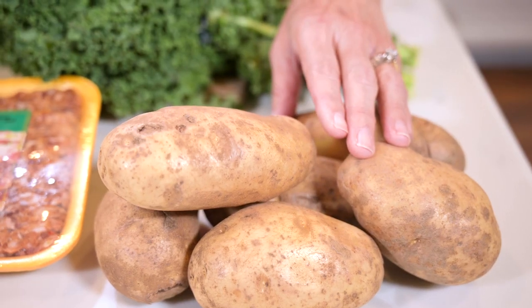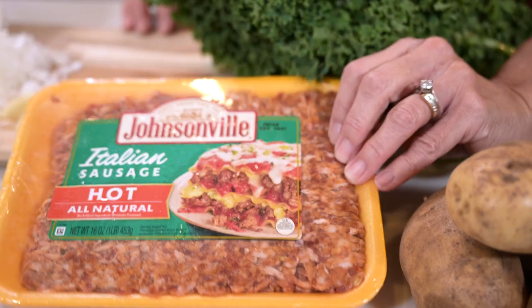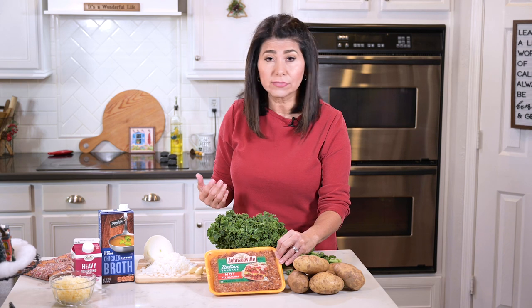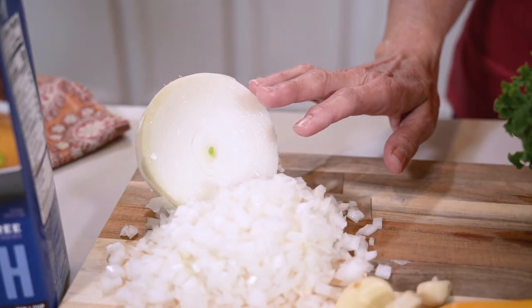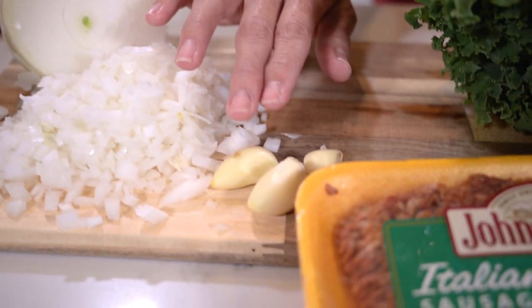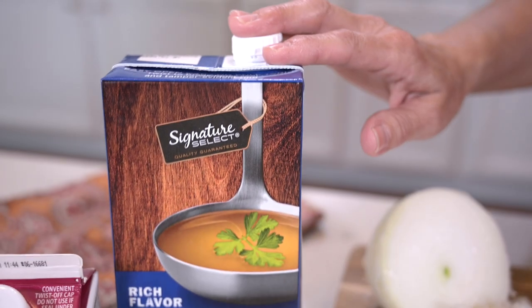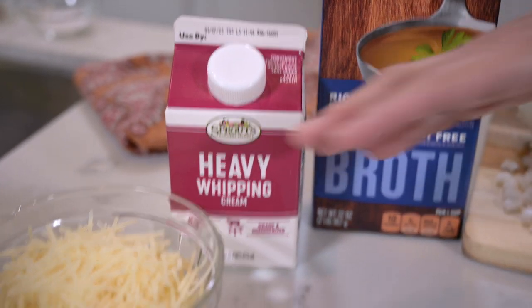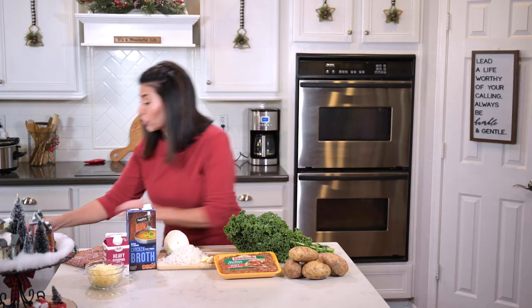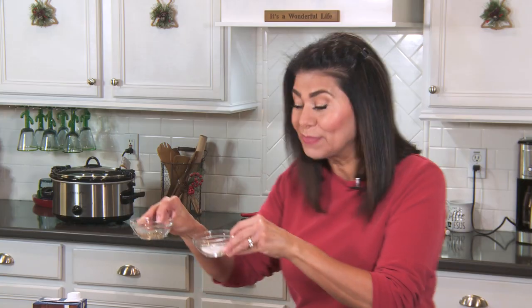Here's what you're going to need, and I'll put this in the description box below as well. You'll need six large russet potatoes, one pound ground hot Italian sausage — you can do mild if you don't like spicy foods, but I think it's that little kick that really makes this recipe. You'll also need a big bunch of kale, half a white onion chopped, three garlic cloves, 32 ounces of chicken broth, 16 ounces of heavy cream, about half a cup of grated Parmesan cheese, and salt and pepper to taste.